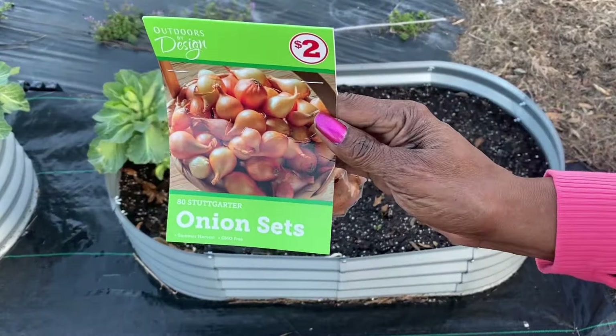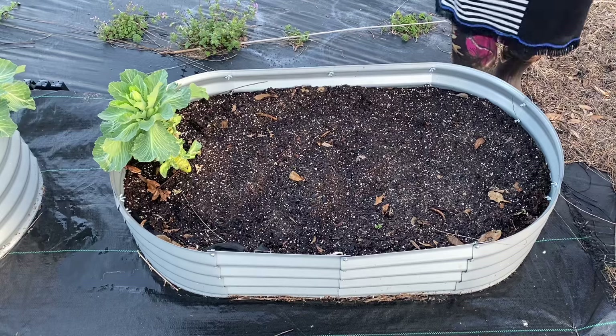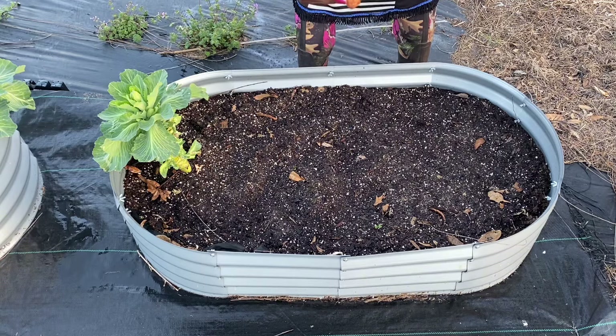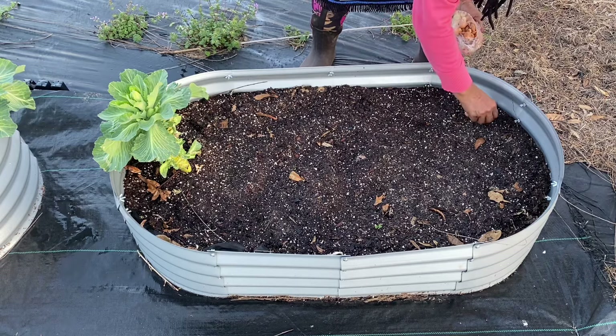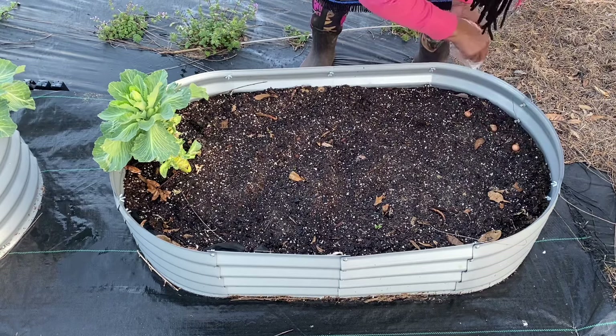These are the onion sets that I purchased from the Family Dollar Store. This is the root — the bottom part — you can see that's the root, and then you see that pointed part, that is the top. That's where your green onions are going to grow out of, your tops right here. And then this is what will go into the bottom. You do not want to put it in too deep, and you want to place them far enough apart where you'll get a nice size onion. You don't want them right up on each other.